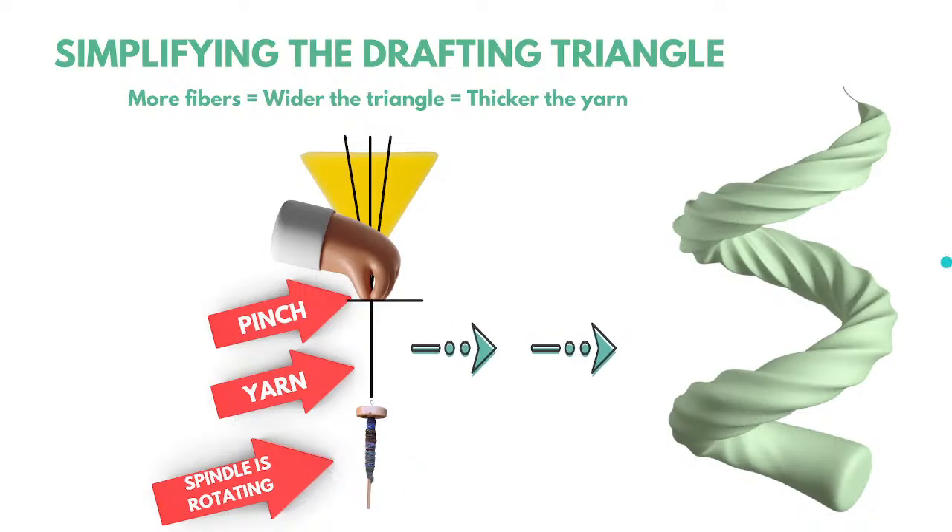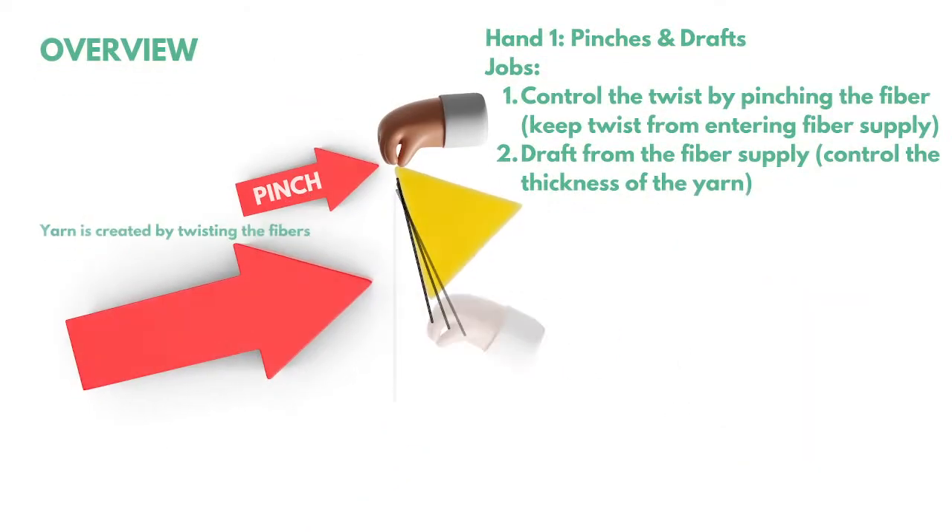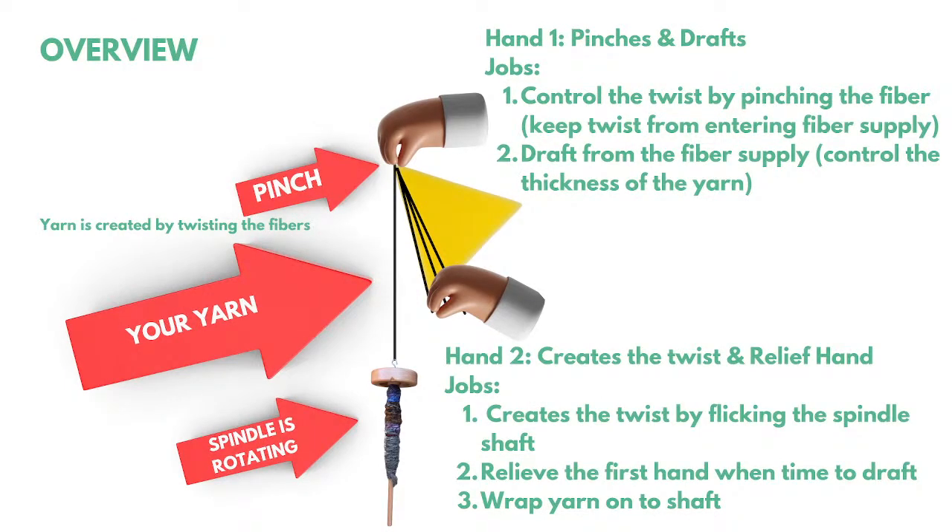Here's an overview of how you do this. Both hands are going to be working today. I recommend you sit down in a comfy seat where your feet touch the floor. Hand one — your dominant hand — has two jobs: it's going to pinch and draft. The pinch doesn't have to be a death grip; it's just to keep the twist from moving. You control how much fiber goes through and becomes yarn.